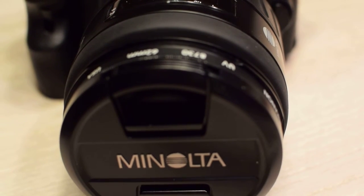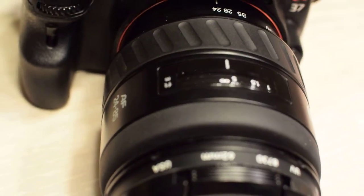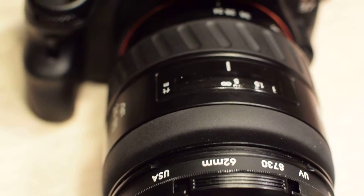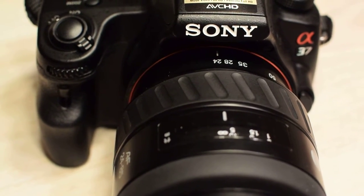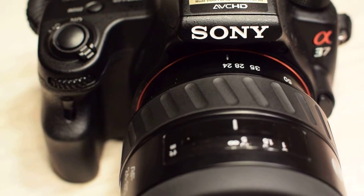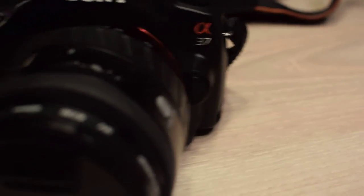I have the 50 millimeter prime, the 100 millimeter f2.8 macro, the 24-85 you see in front of you in really excellent condition, and also the 100 to 200 millimeter zoom — so that's four. At one point I had the 28 to 135, the secret handshake, but I sold it because it was just too big and heavy on this A37 or any smaller body camera.